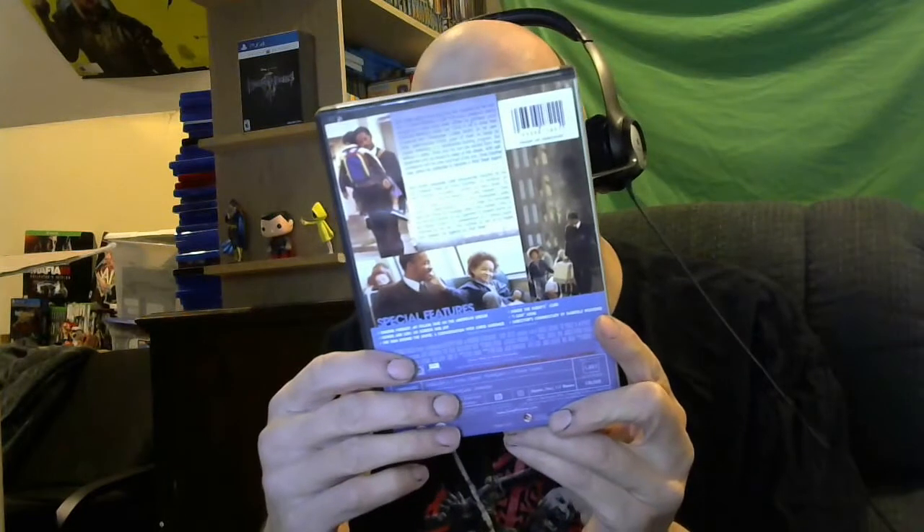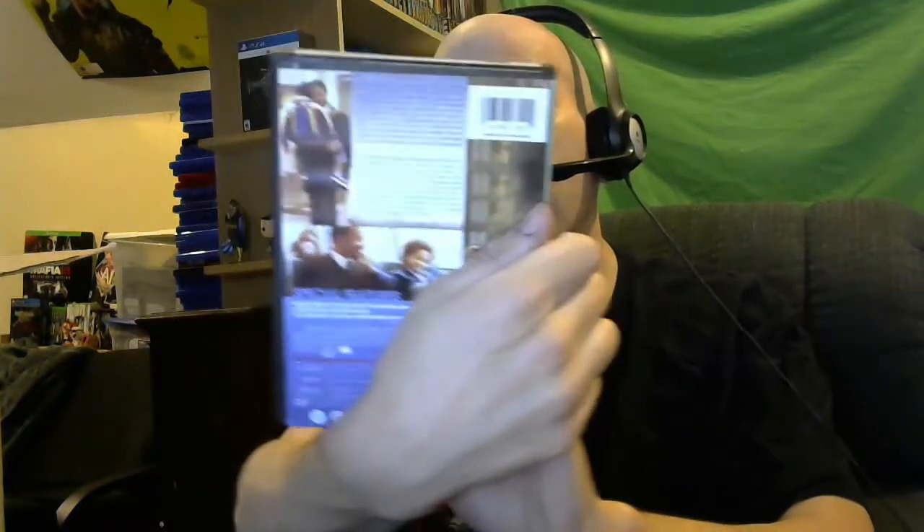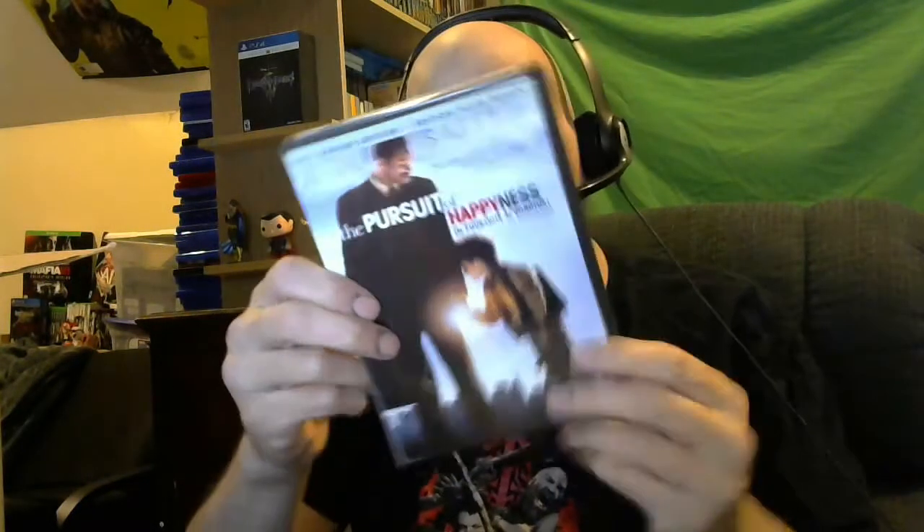I believe I have this one but I gotta double check — The Pursuit of Happyness with Will Smith. Not bad. If I don't have it, I'll throw it in my collection.